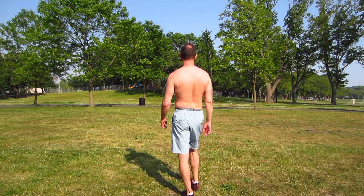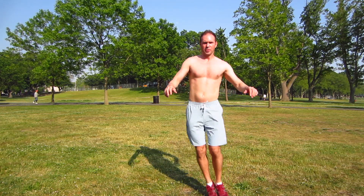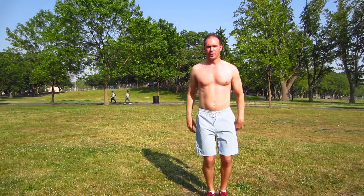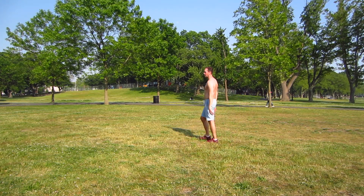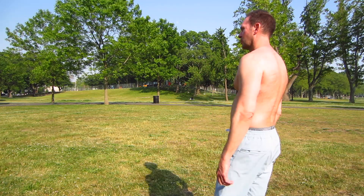In a few seconds we're going to start the next exercise — side hops. Here we go. Counts 1 through 20. Take a break, walk around, catch your breath. Don't stop moving, keep walking around, keep yourself moving. Take deep breaths. Remember, you can pause this video and rest a little bit longer if you need to.